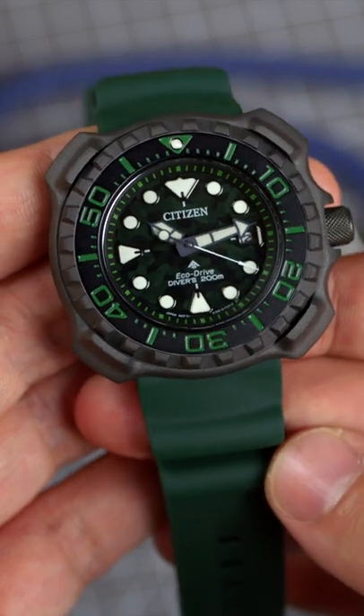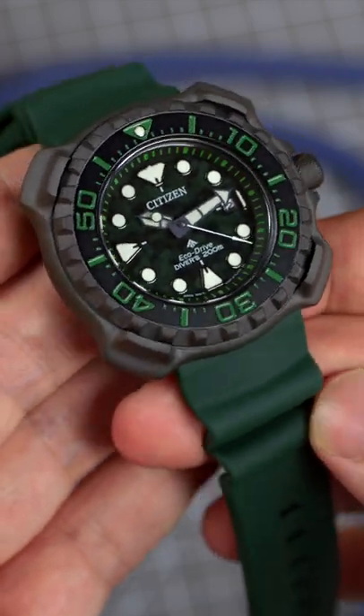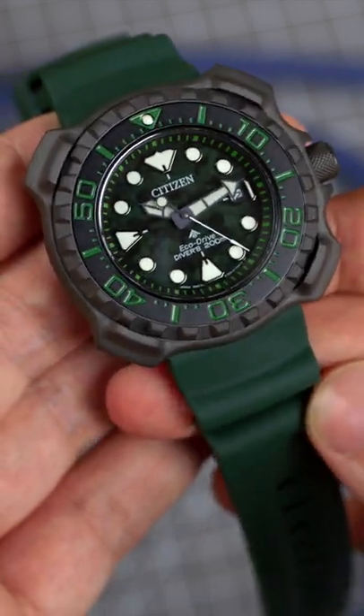Let's take just a minute with the Citizen ProMaster Dive, an eco-driven sports watch. This camo-clad diver measures 46mm in length, 47mm in diameter, and 13.5mm thick.